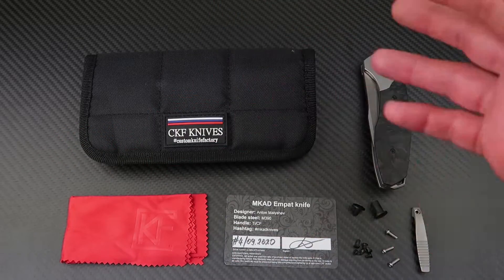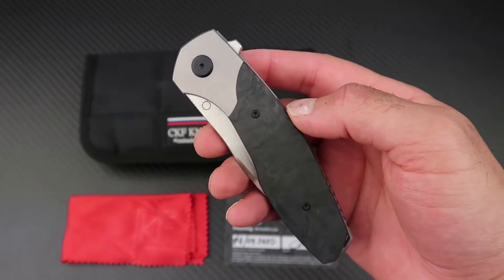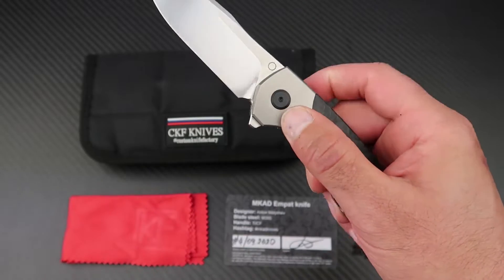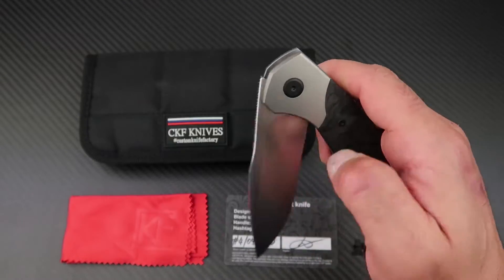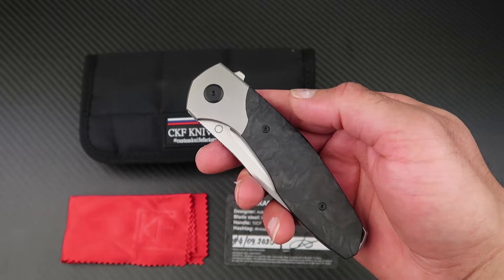With all of that extra good stuff, you also get this — an elegant, classy, great-looking, hard-firing, drop-shot-smooth, sleek and sexy beast of a knife, which is the MCAT MPAT.